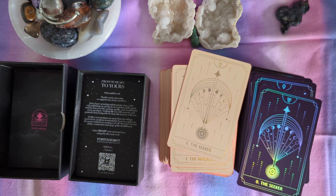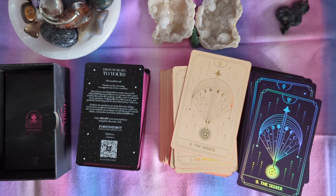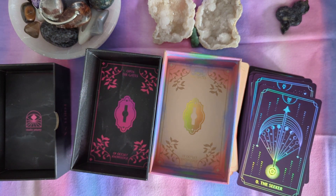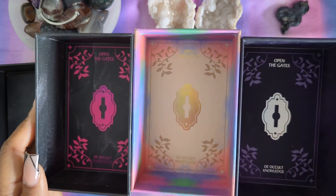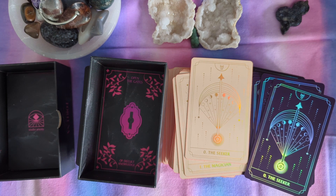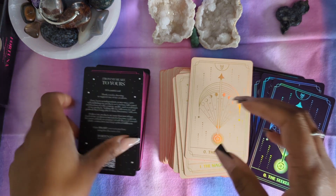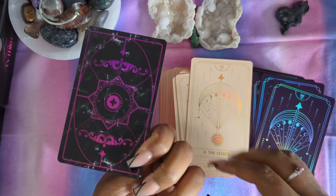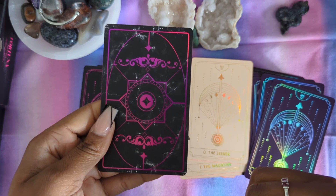If we just take out the cards out of the box — again, it should be the same in all three boxes. The keys and the little thing at the bottom open the gates of occult knowledge. There you go, just in different colors. Let's put these aside. We will take a look at the guidebook, but because it's the same, it's not going to be anything new. Because it was a Kickstarter, we have a little extra card — here's the back of the cards — with a little 'from my heart to yours,' and a little thank you with some discount.